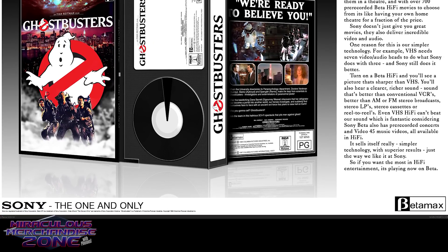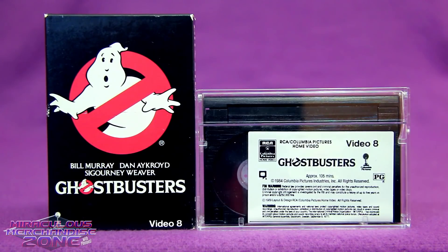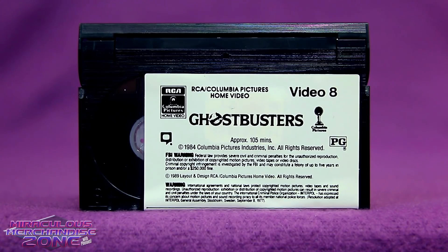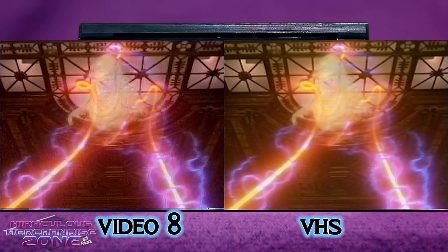On September 28th of 1989, Sony bought Columbia Pictures, and after that most Ghostbusters releases were branded Columbia TriStar. It was also Sony that was trying to push the 8mm tape as a home video format — they were giving up on Beta a little at that point, since they were the ones also pushing that format.